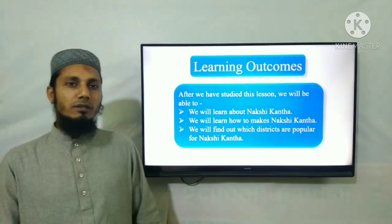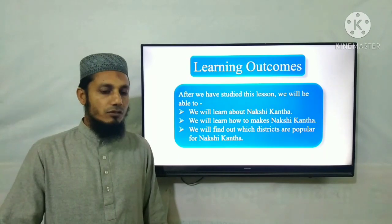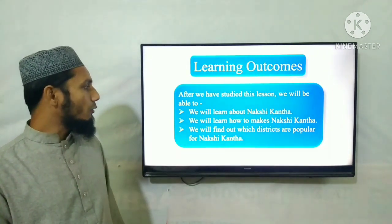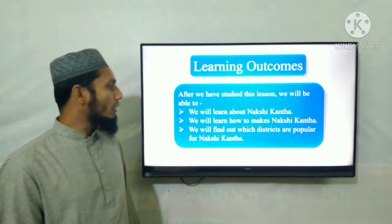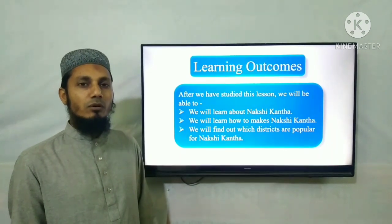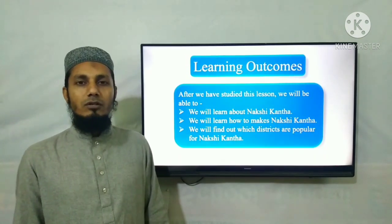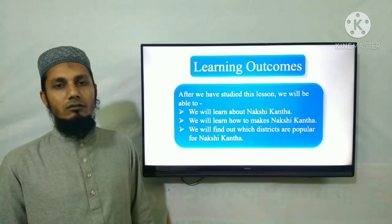You have learned from this lesson and you will learn some topics. First, we are able to discuss this lesson. We will learn about Nakshi Kantha. We will learn how to make it, and we'll find out which districts are popular for Nakshi Kantha.